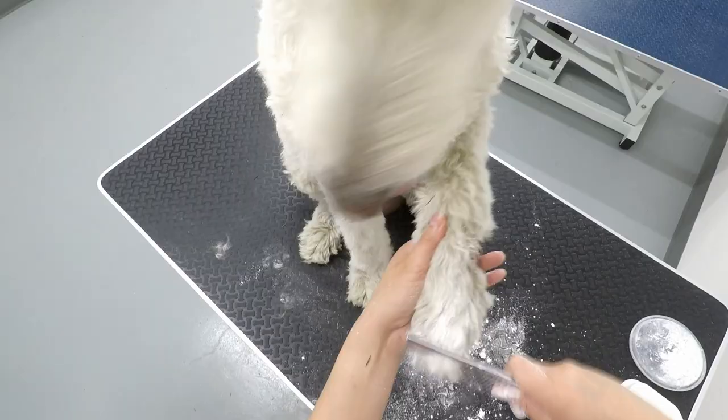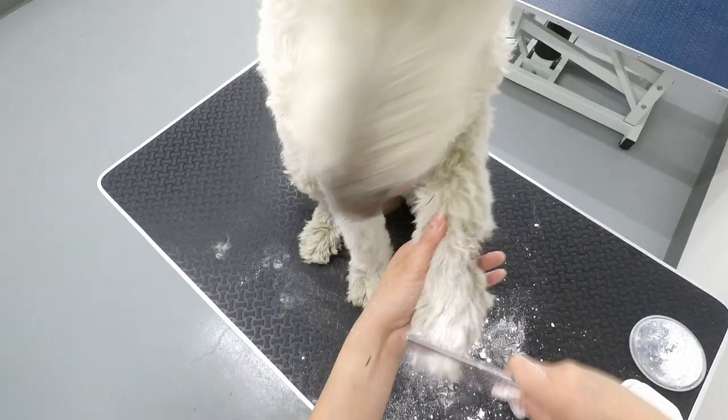Here's the process. First and foremost, this process needs to be done when your doodle is completely dry. Trying to get these things out of a doodle's wet coat will not work — trust me — and will only cause you a ton of frustration. Following line brushing logic, start at the bottom of your dog and work your way up so you're not constantly fighting tangles and stickies. For example, start at the feet and work your way up the leg. Then grab a generous amount of cornstarch and rub it into the coat at the target area. Take your metal comb and get it all the way down to the skin, comb, and watch as the stickies slide right out.